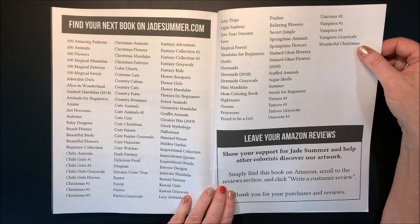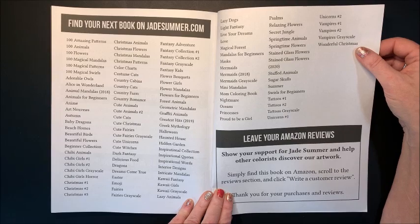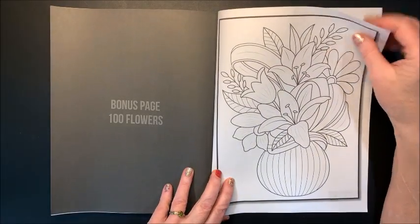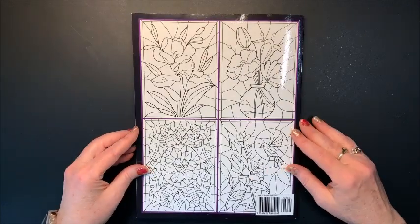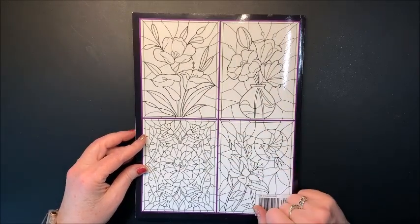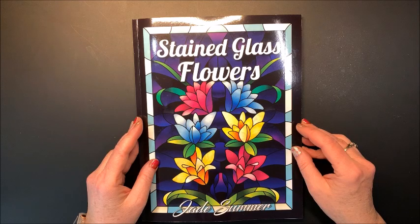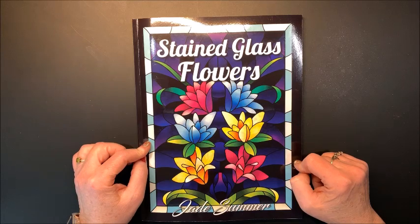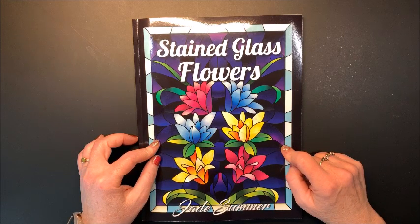Here is a list of all their other coloring books. They have a ton of coloring books and they're always adding more. Here we have a bonus page — this is from their 100 Flowers coloring book. And that is it. Here on the back cover, we do have a sampling of some pictures from inside the book. That is their latest — now second latest — coloring book, Stained Glass Flowers. I will link this down below in the description in case you'd like to look at it and purchase it for yourself.